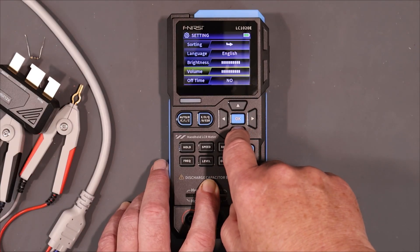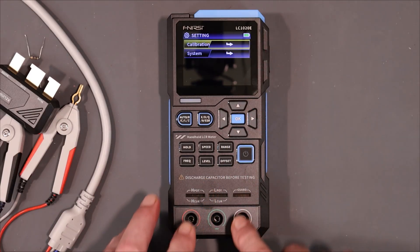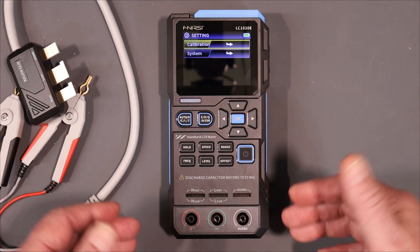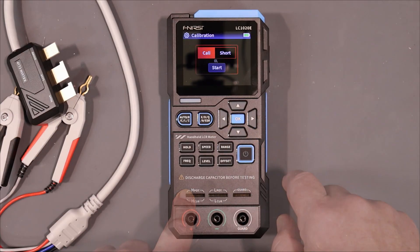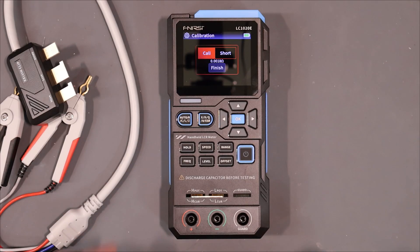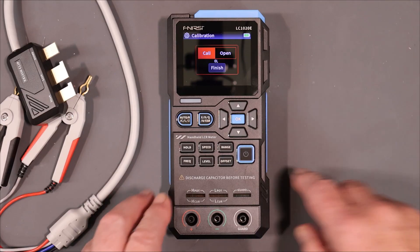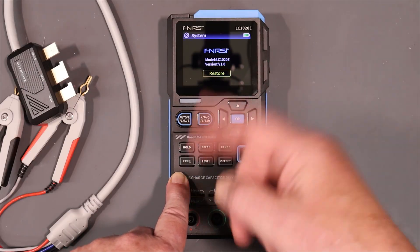Down here you can set language, brightness, volume, and off time — that's the auto off. I have it set for no off time. Calibration: you should do an open/short calibration every time you change measurement method, whether you're using the socket, the two-wire method, or the Kelvin leads for four-wire measurement. I'm going to do that right now for the socket since that's what we'll use first. We're set up to do the short — let's do that. Okay, it's finished the short. Now we take this out and do an open. Now we should be ready to do some measurements.